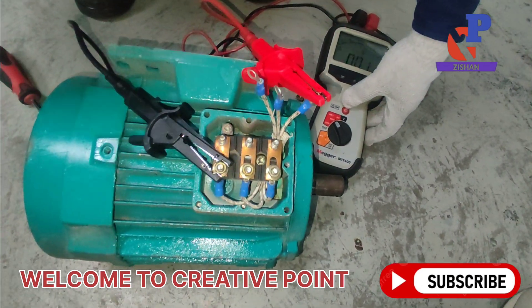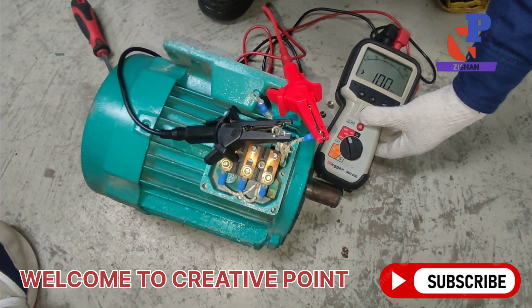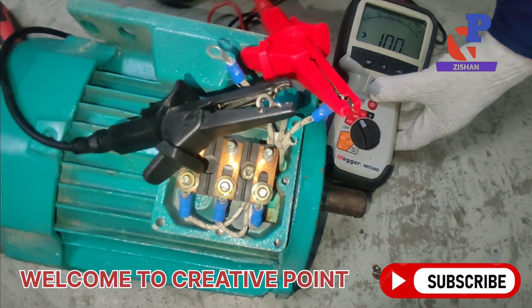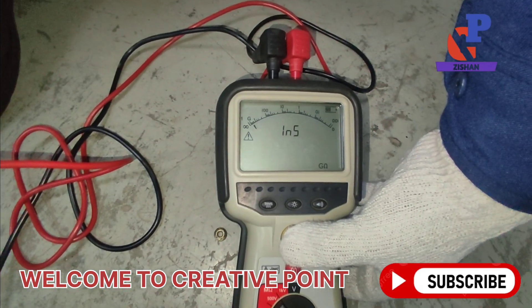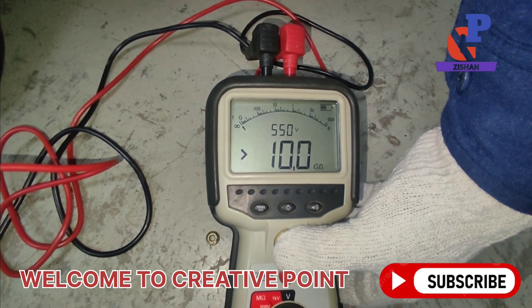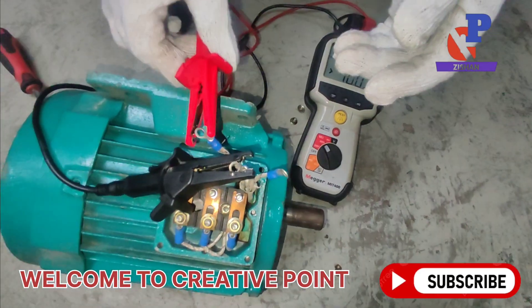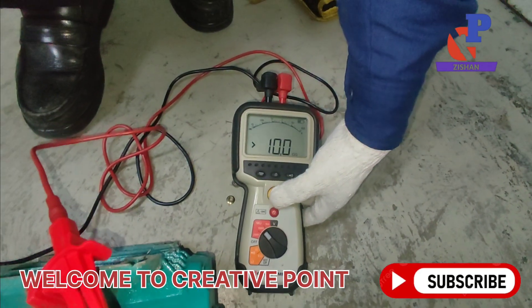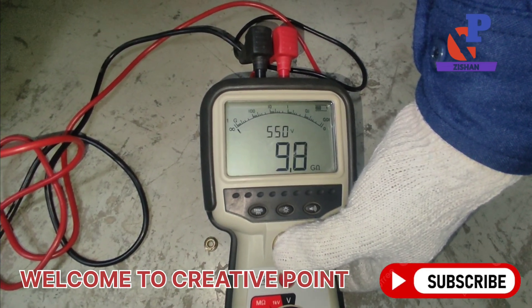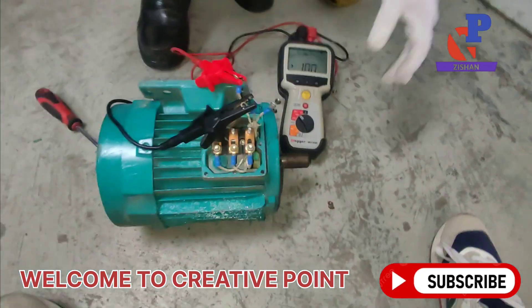For coil-to-coil testing, there are three coils: A, B, and C. We check A-B, B-C, and A-C insulation. The reading is 10 gigaohms, confirming that the coil-to-coil insulation is also in good condition — greater than 10 gigaohms. We check all three coil combinations at different times, and all read 10 gigaohms.